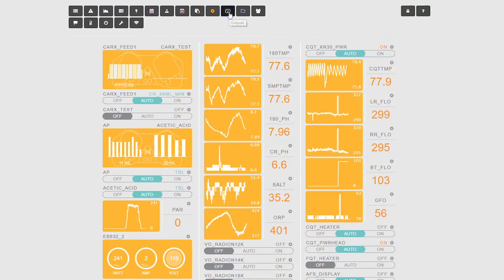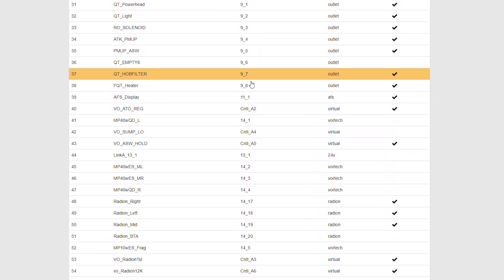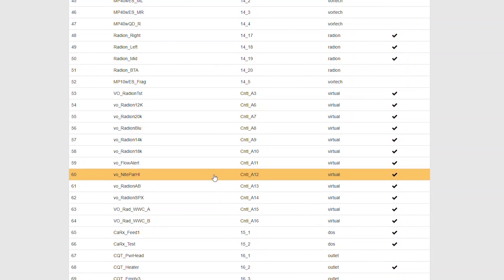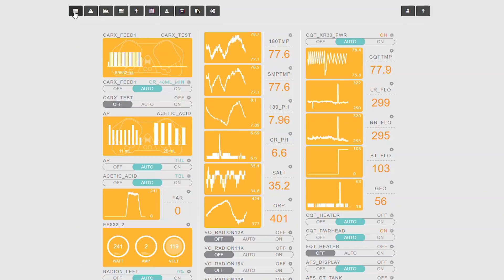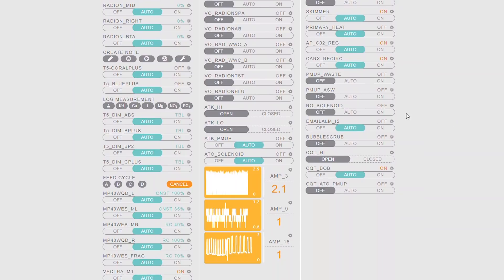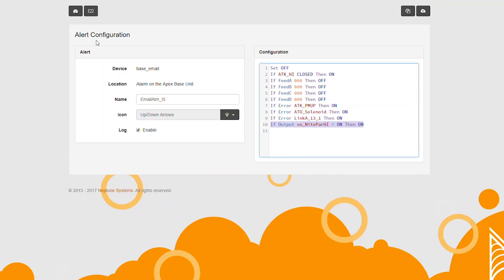Another thing you can do with this PAR sensor is detect when your lights are on outside of their normal lighting schedule. Let's say you had some friends over, you're showing off your tank, and you forget your lights on all night long — that's going to be catastrophic for your reef and you will burn a lot of your corals. With the Apex PAR meter, you can write programming for your light schedule. Like in this example, if my light is on outside of my light schedule, it's going to send me an email alert. Things like this can save your reef, and it's definitely better to have it than to not have it.